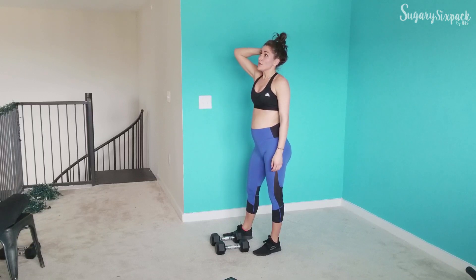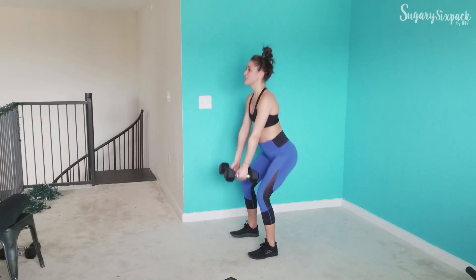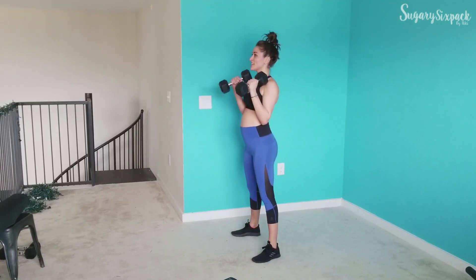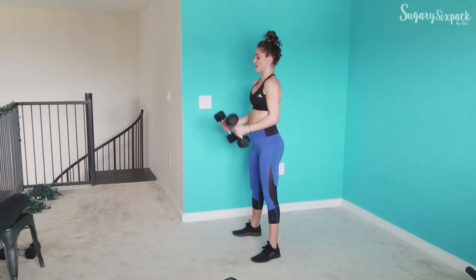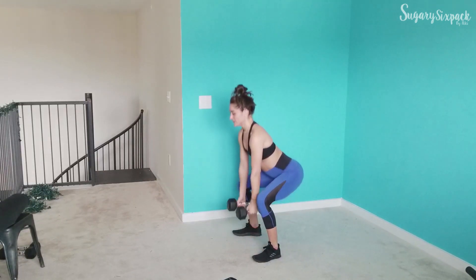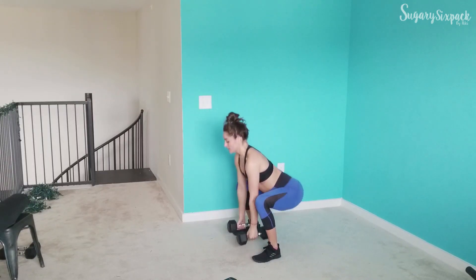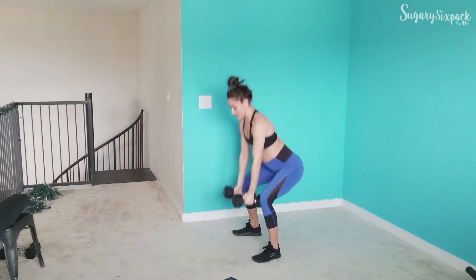We're going back to that deep squat curl. Keep going, guys, keep moving. We are at the start of round 2 — you just smashed round 1, so I know you can do it. Let's just rep it out. 10 seconds, keep moving. And rest.